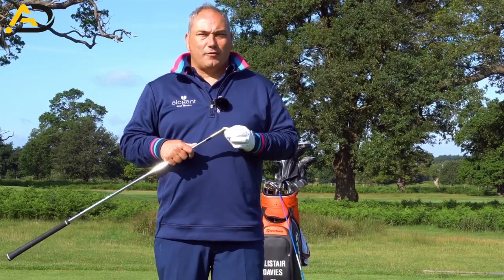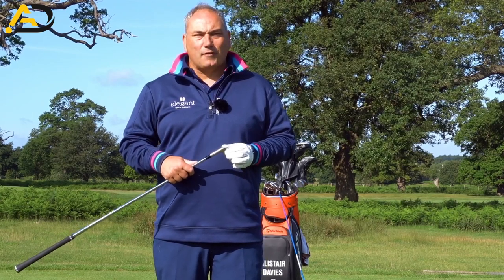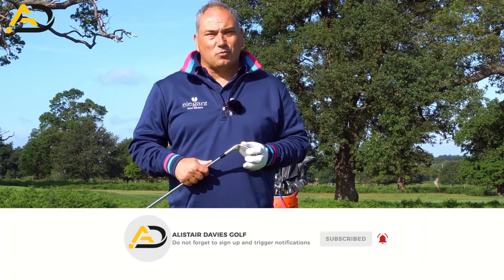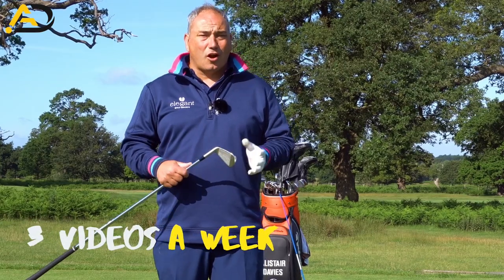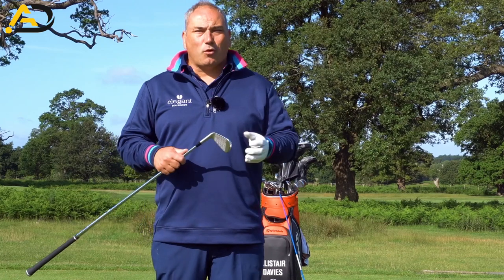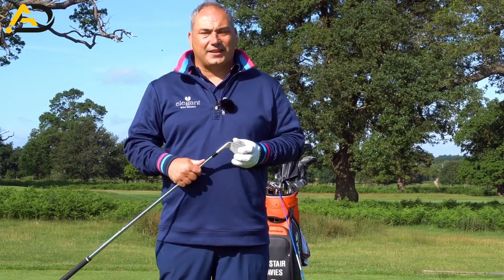This will give you crazy results. If we load up correctly, we will get the benefits on the way down and through impact. If you are new to the channel, please consider following — I post three videos a week on a variety of subjects, all designed to help lower your scores but hopefully make you enjoy your golf a little bit more too. So keep watching to learn about this amazing catapult effect in the golf swing.